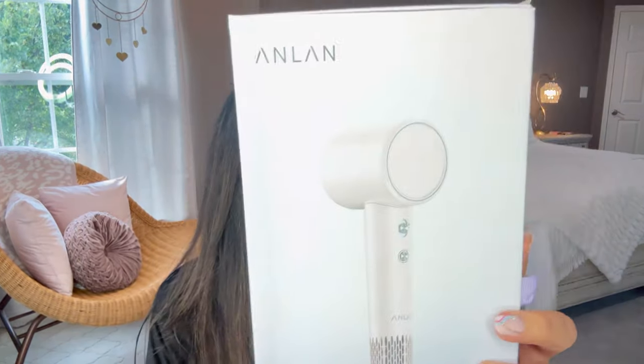The product is called Anlan and it is a high-speed hair dryer. I wrote down the things I want you to know: fast dry, low noise. It has four temperatures, which I love, and they're all with the press of a button — I'm going to show you in a minute. There are two speeds that you move a dial up or down — very simple.